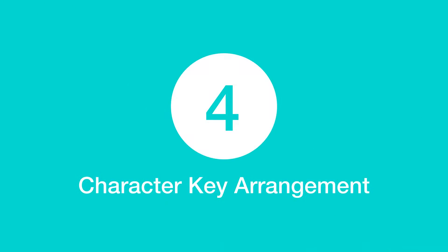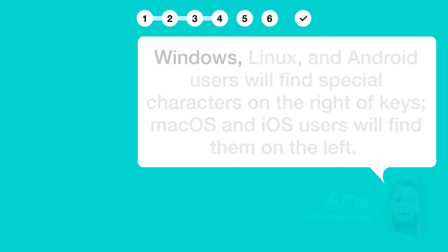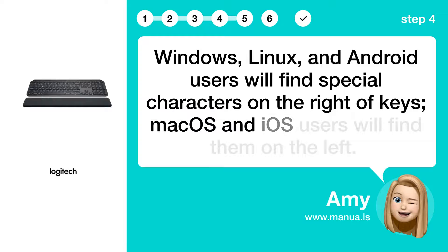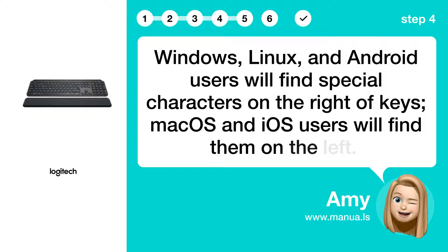Step 4: Character key arrangement. Windows, Linux, and Android users will find special characters on the right of keys. Mac and iOS users will find them on the left.